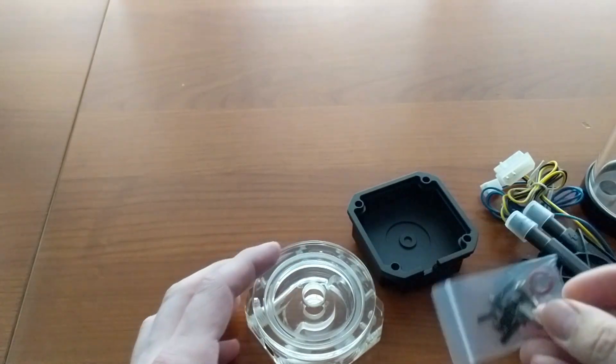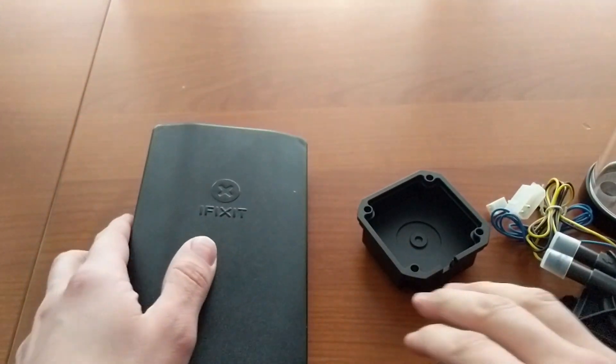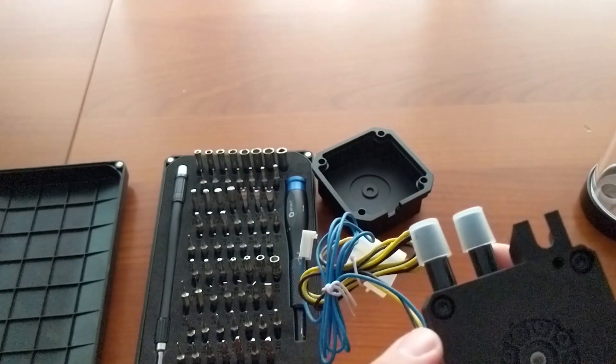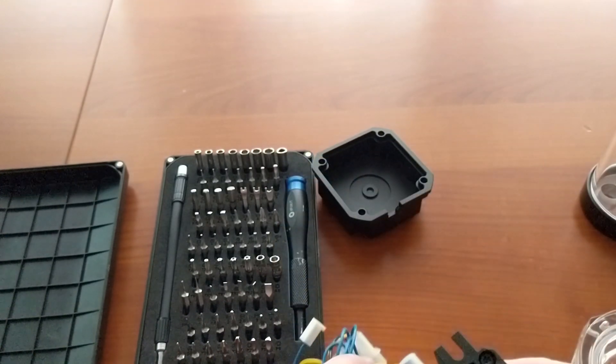Now you can start. Step number one. We need to disassemble the DCC pump before putting it into its new case. To do that, unscrew the four screws that attach the Lang's pump into the original factory top and the main pump core housing with motors.